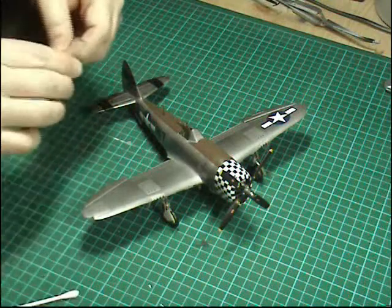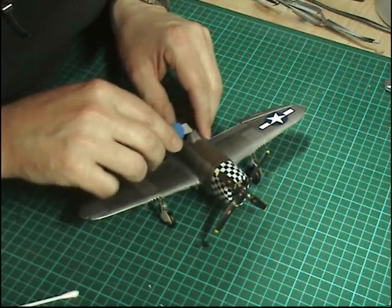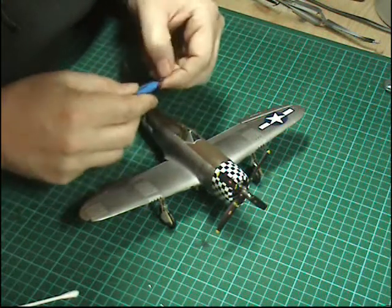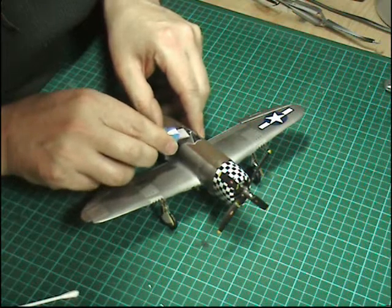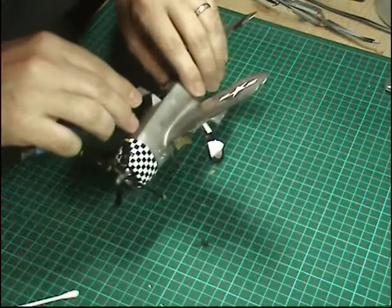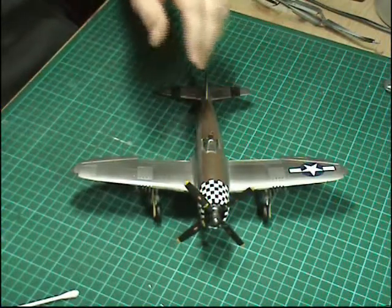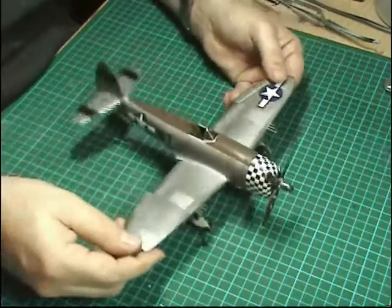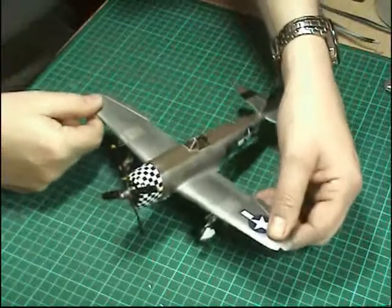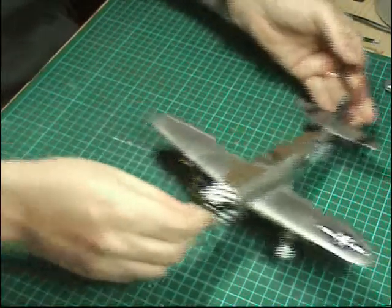We're just going to get a cotton bud and give a rub inside just to get rid of any little blemishes, and do the same on the front — hook the blade under and pull down. Make sure you've got a clean tip for a clean pull-off. The only thing done on this not shown is the top areas and around the nose: just a little bit of flat blown along the top, around the front, and around the props just to take the edge off it a little bit.